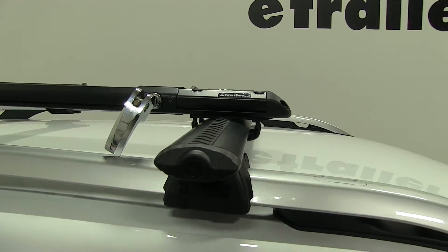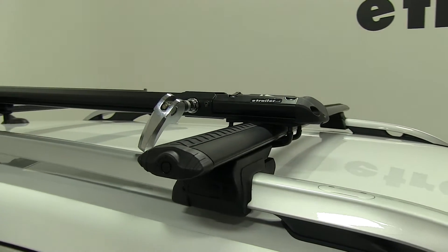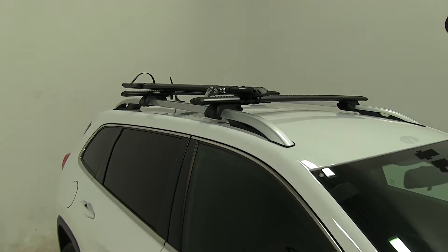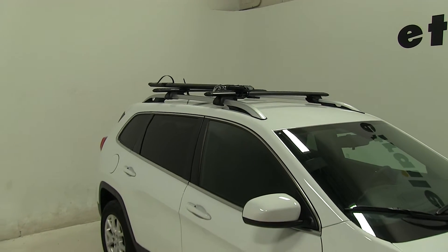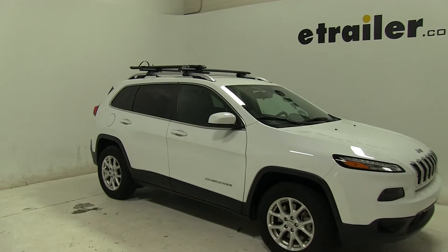This is a great aerodynamic rack. It's going to prevent a lot of wind noise and resistance. And that's going to be our completed look at the Kuat Trio roof mounted bike rack, part number TR-02, on our 2016 Jeep Cherokee.